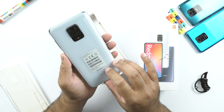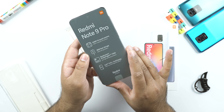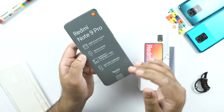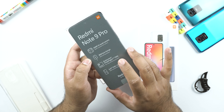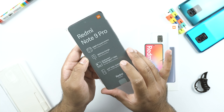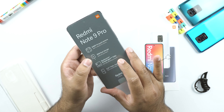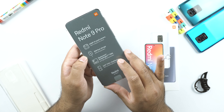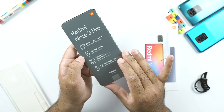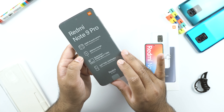So this is the Redmi Note 9 Pro in glacier white. The sticker on the phone shows it offers a 64 megapixels AI quad camera and a 16 megapixels in-display front camera. This is the very first difference between the Redmi Note 9 Pro and the Redmi Note 9S — the Note 9S offers a 48 megapixels AI quad camera, whereas here we get a 64 megapixels quad camera. Next is the 30 watt fast charging, compared to the 18 watt fast charger on the Note 9S and Note 9. The phone is powered by the Qualcomm Snapdragon 720G chipset, an 8nm processor, and has a 6.67 inch Full HD Plus dot display with a side-mounted fingerprint sensor — both similar to the Note 9S.